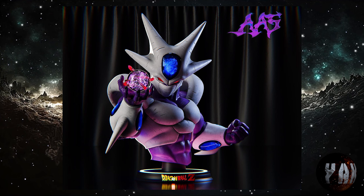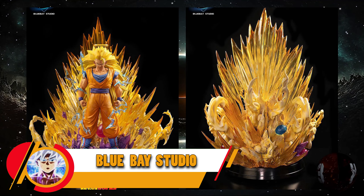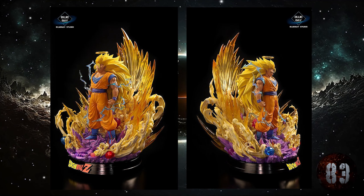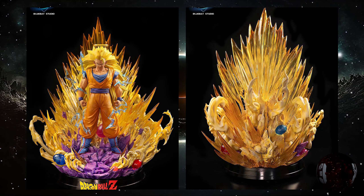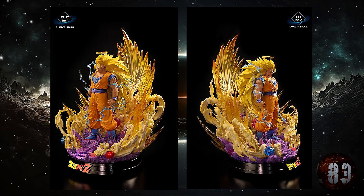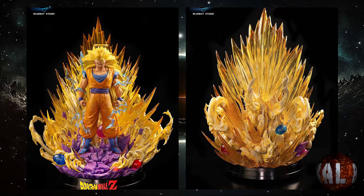Blue Bay Studio nos trae lo que es a Son Goku Super Saiyajin 3. Con unas medidas de 39x27x26, y la escala DX parece ser que nos vendrá con 49 centímetros de altura por 37x34, prevista para la cuarta temporada de este mismo año 2024. Pero hay que reconocer que la cara de esta resina... ¡Meh!